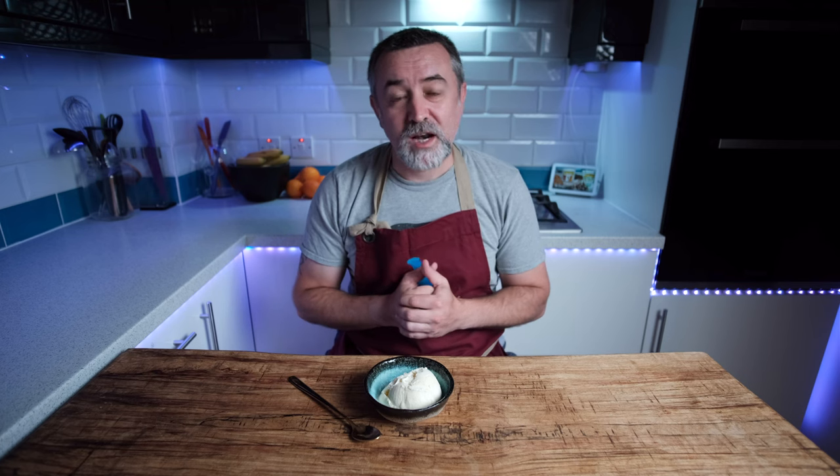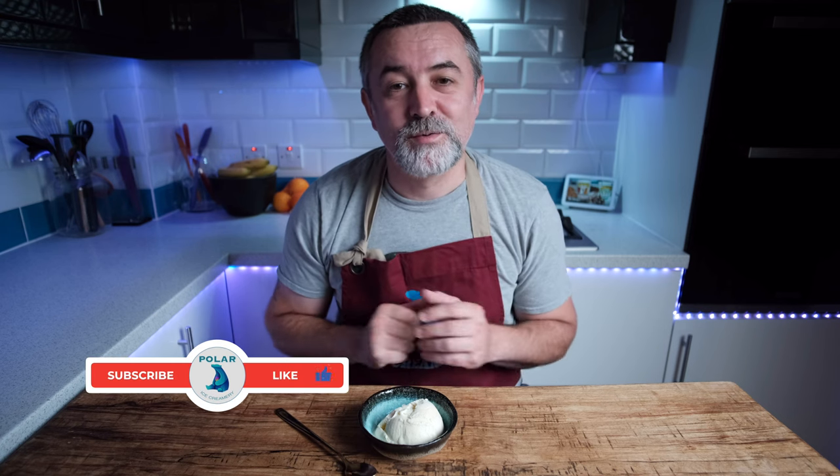So give it a bash and let me know what you think. Anyway, thanks very much for watching — don't forget to like and subscribe and we'll see you next week.